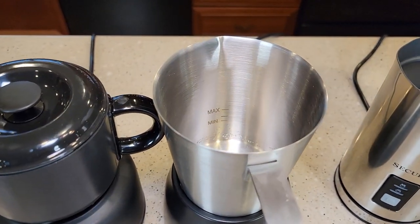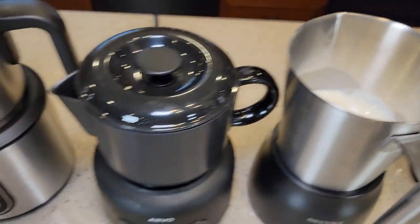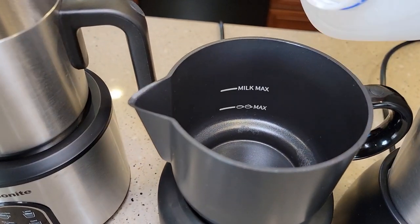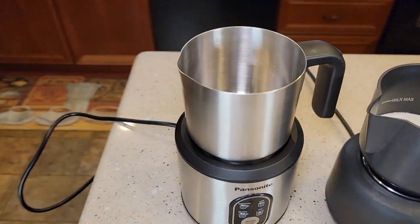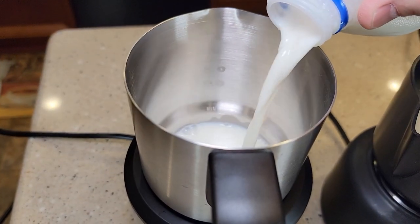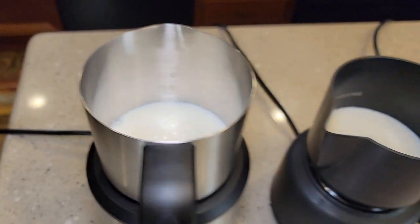The Secura fill lines are easy to read. The Pancenite's lines are probably the hardest to read — not the best. The Aveo is probably the easiest one to read. I'm going to the middle max frothing line on all of them, which puts them all at about the same level.